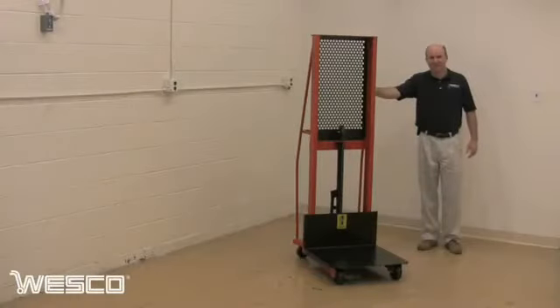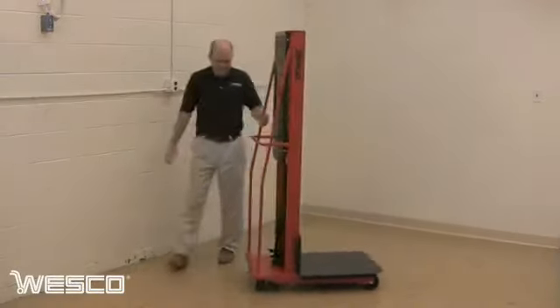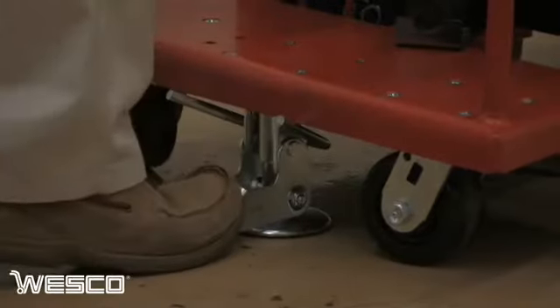Wesco's popular foot pump operated hydraulic stacker has a 5 and 3 quarter inch to 60 inch lift range and a 1,000 pound capacity. Swivel casters allow tight turns while the floor lock helps secure the lift in place during loading and unloading.